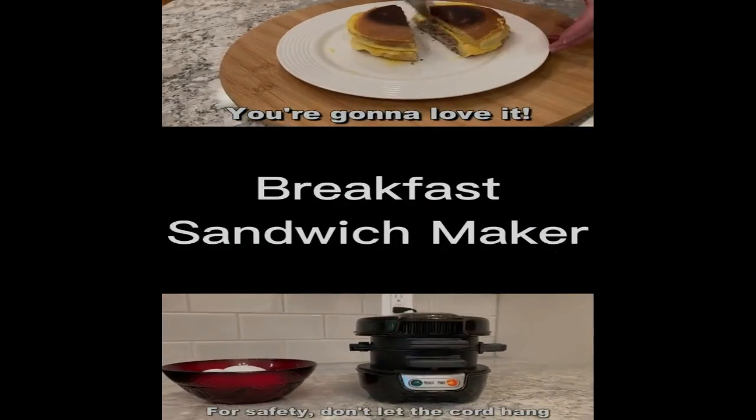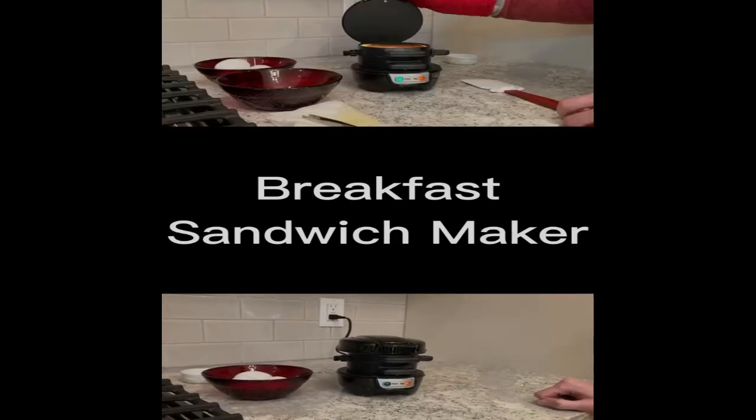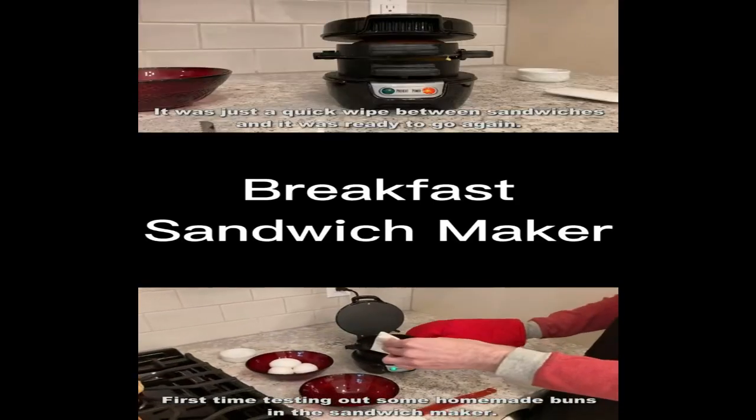Hamilton Beach Dual Breakfast Sandwich Maker with Timer, Silver. Welcome back to our channel. In today's video, we are excited to introduce you to the Hamilton Beach Dual Breakfast Sandwich Maker with Timer in Silver. Say goodbye to the usual morning chaos and get ready to simplify your breakfast routine. Let's dive in.